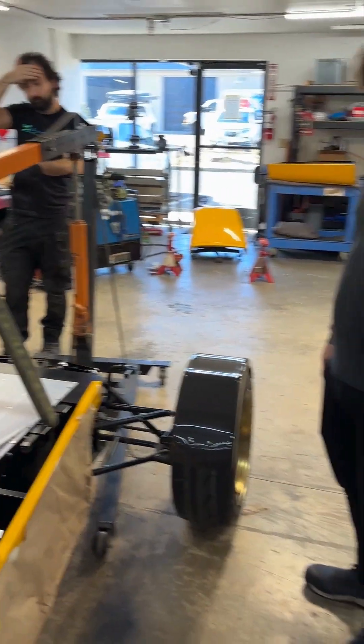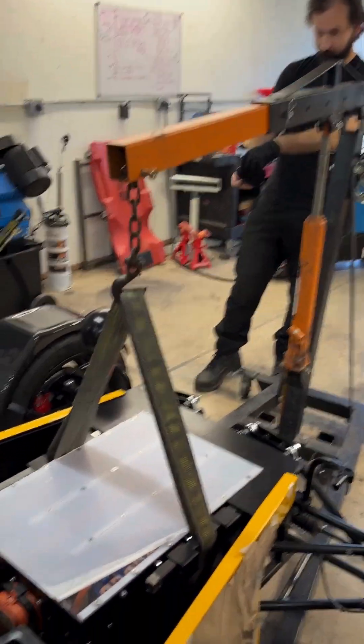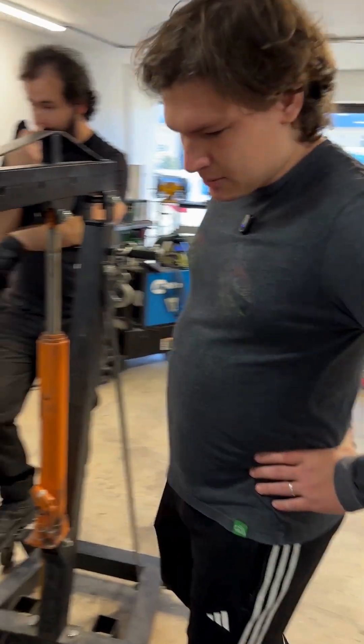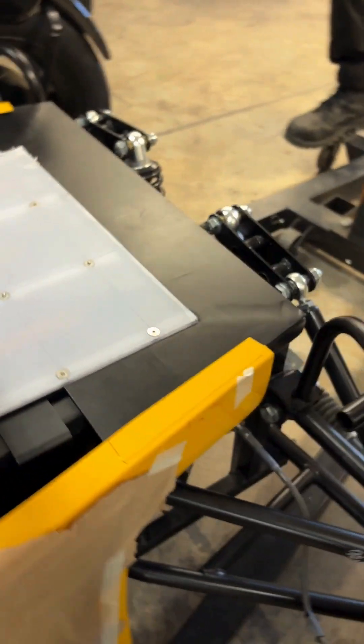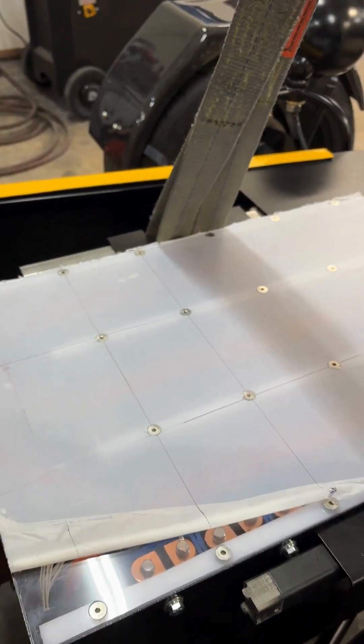Tell me what just happened here. Well, we lifted the battery box with our cherry picker and kind of dropped it in the chassis. This is like a test fitment right now — make sure everything lines up. We've got our rear mounts down there already kind of nutserted, but we still have to drill out a bunch of holes along this front top edge just to finalize the mounting and get everything secure.